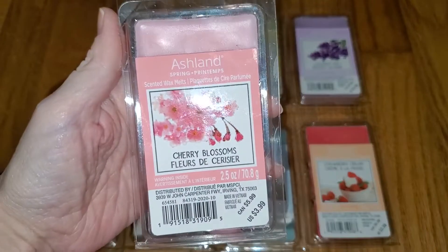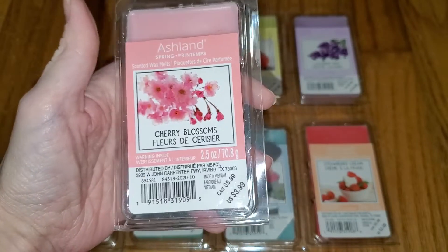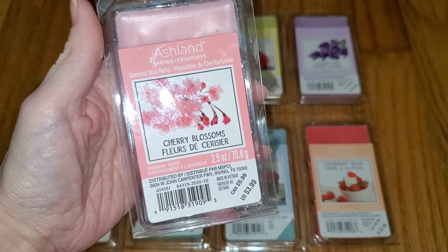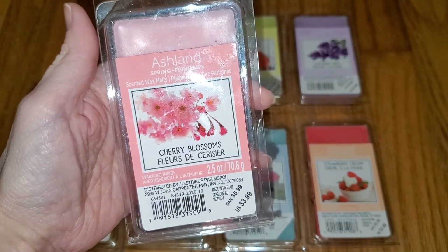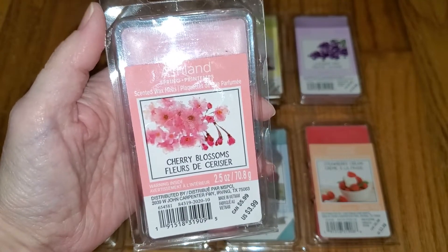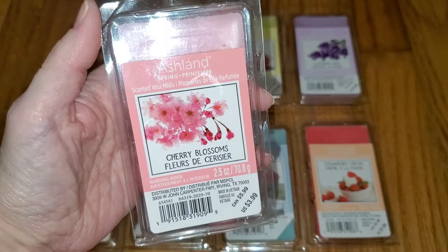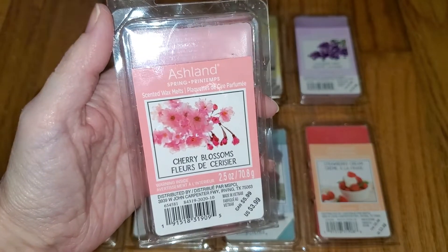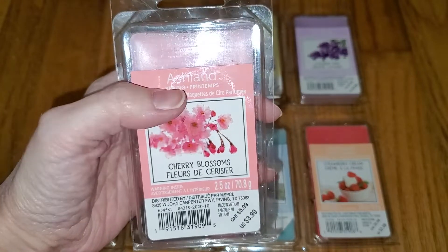I will start with Cherry Blossoms. I don't know the scent notes either. This is a pleasant, generic cherry blossom scent, like cherry blossom scented room spray. That's really all I can say. It's a pleasant scent. It's very weak on cold sniff. And the throw is mild, like 2.5 out of 5. Would do well in a very small to small room, like maybe a very small bathroom.